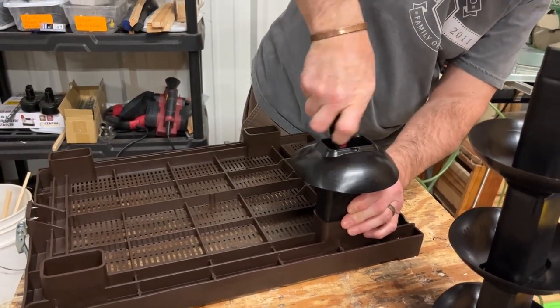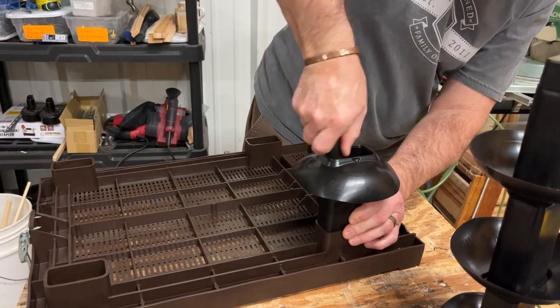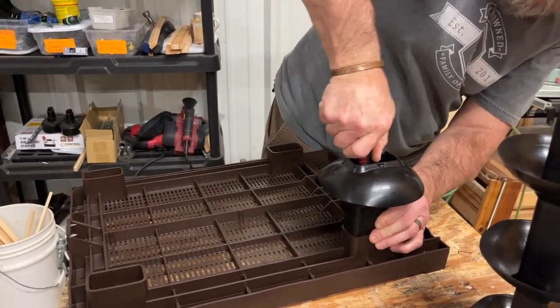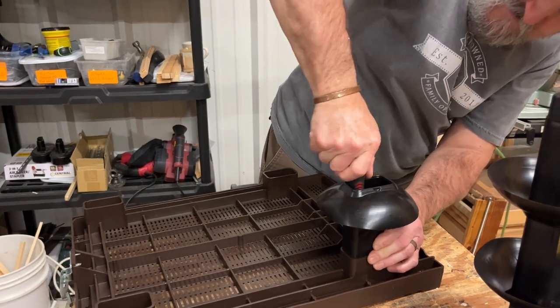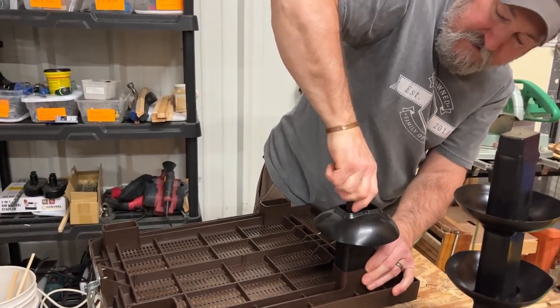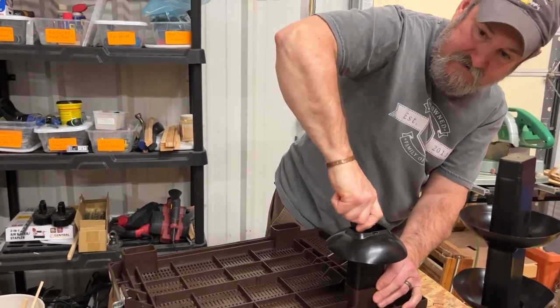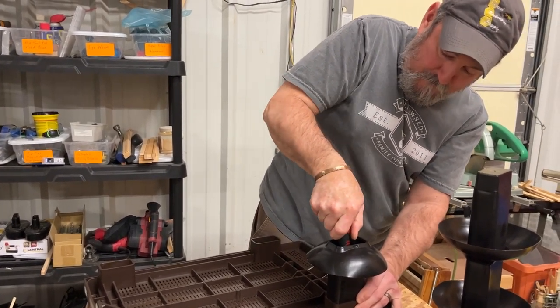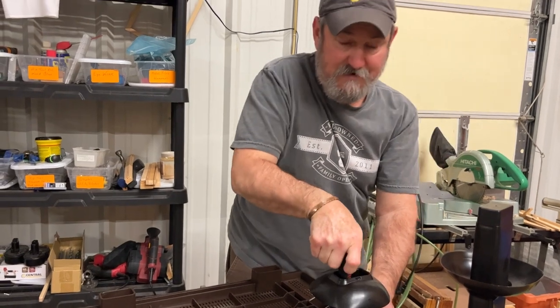Once that's in the socket, keep a little pressure on the leg. Take that screw all the way down until it seats — you'll feel it pull up tight. Once it's tight, don't over-tighten.